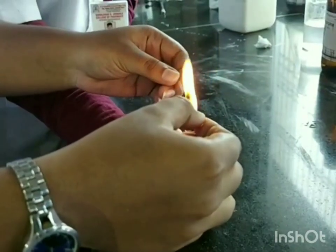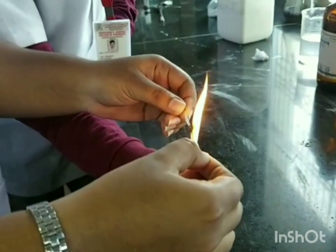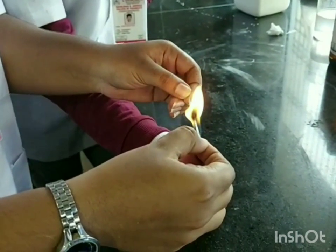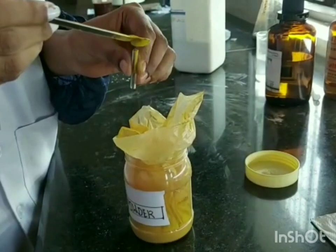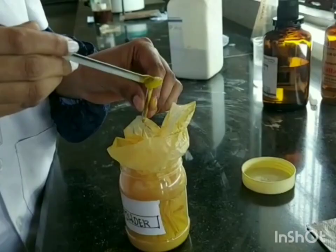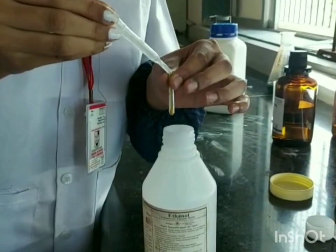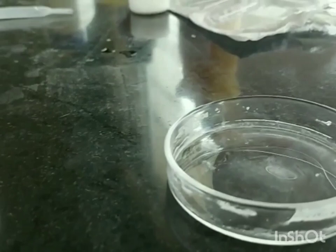We need capillaries for spotting of standard and sample. Make sharp ends as shown in the video. Take turmeric powder as a sample in a fusion tube. Add ethanol in it as a solvent. Close the fusion tube with silver paper and keep it aside.